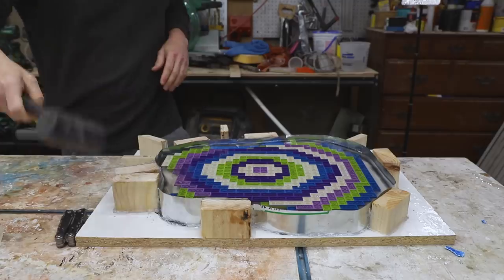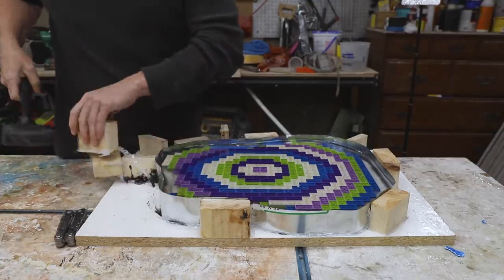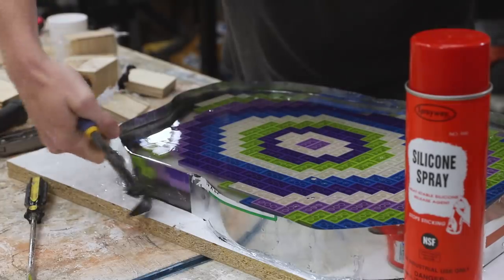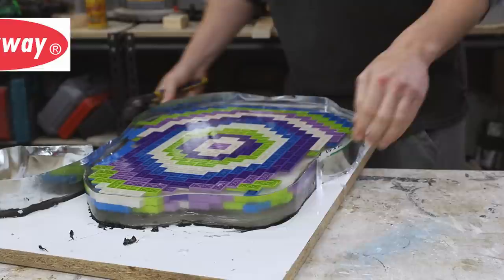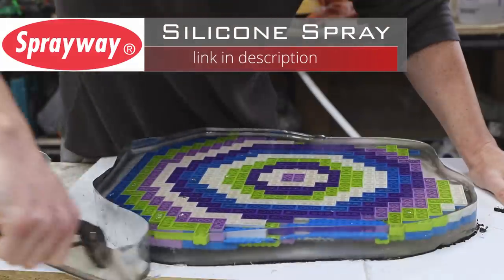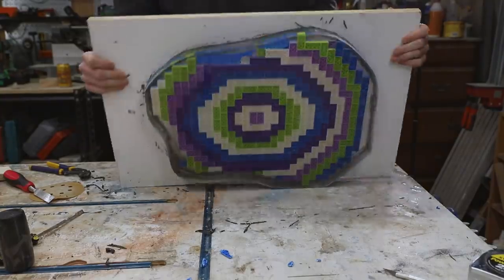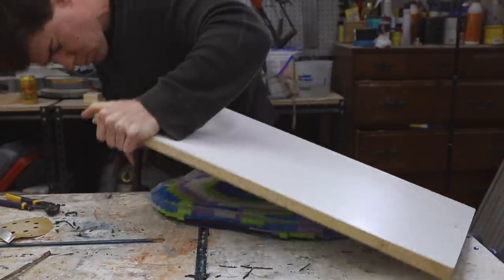48 hours later, I was ready to remove the epoxy from the form. I was a bit nervous as I've had epoxy stick to melamine in the past, but the silicone spray did the trick this time. The flashing peeled away really easily, and once I broke the vacuum seal that formed between the epoxy and the melamine, it popped right off — no sticking.